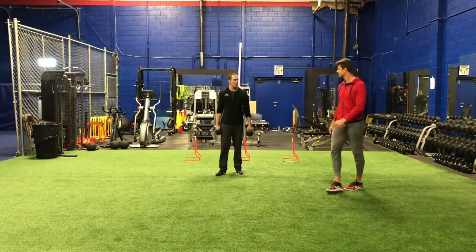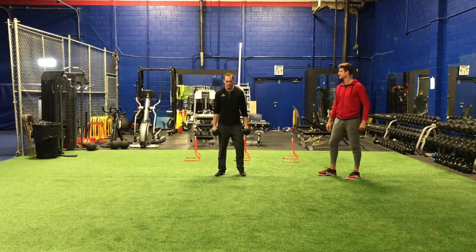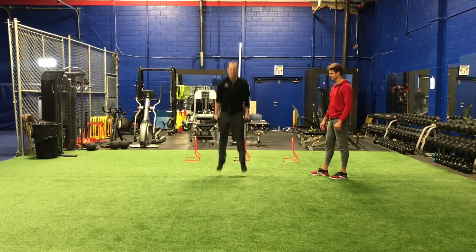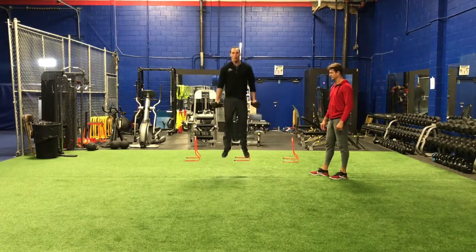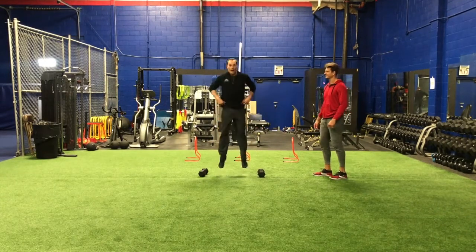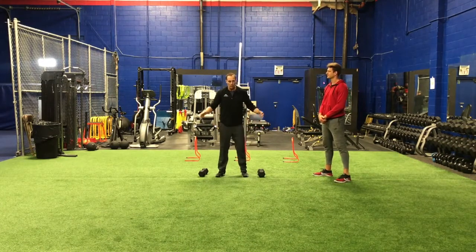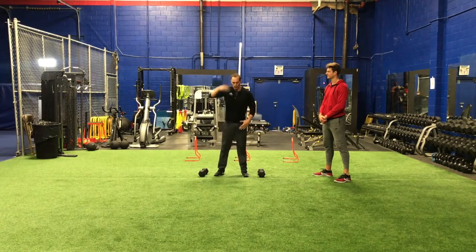This is maybe my favorite exercise: dumbbell squat jumps. We're adding some load to the movement. We're gonna jump as high as we can and land. Only three jumps — when I land, I absorb the impact, then explode up massively. Be aware: knees aren't caving. Good mechanics. Hips are back, explode.